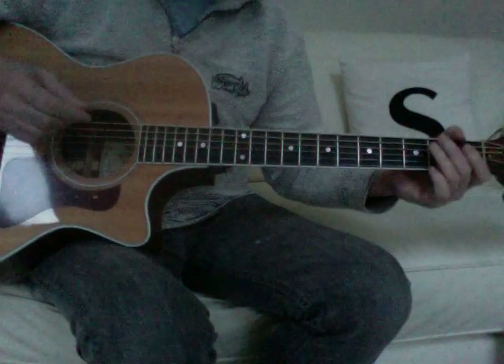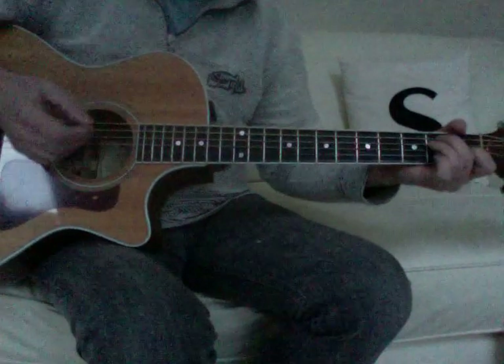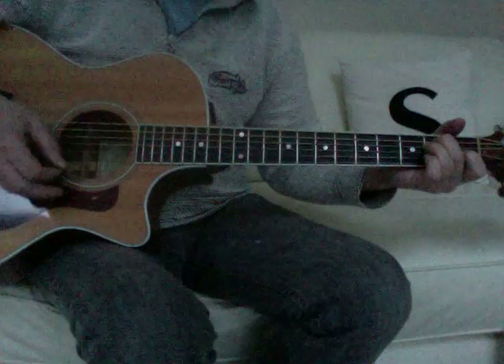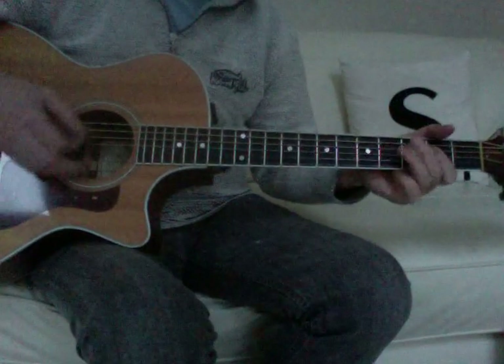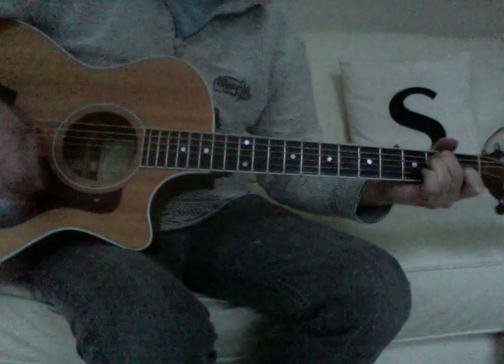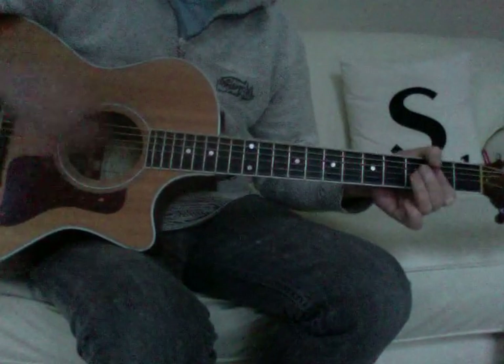If you wanted to play it more simply, you can either ignore the key change, or play it through the way I've seen some people do it — which is just E, B, A, B.